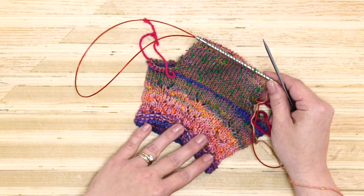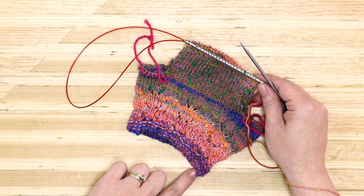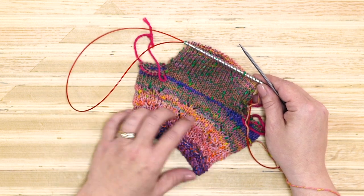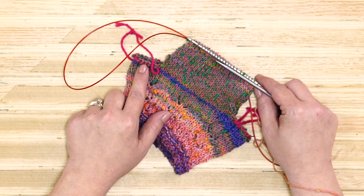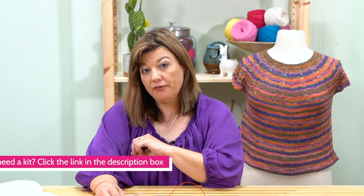Now you have finished your body shaping and the end of your body. Let's go through all of the points we've covered on the sweater. We have cast on, knit the neck band, done our lace pattern, done our short row shaping for the back, divided for our sleeves, and finished our body. Now we're ready to do the band of garter stitch around the edge before we bind off.